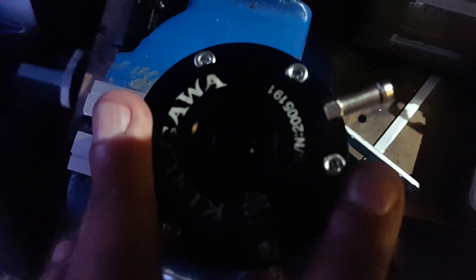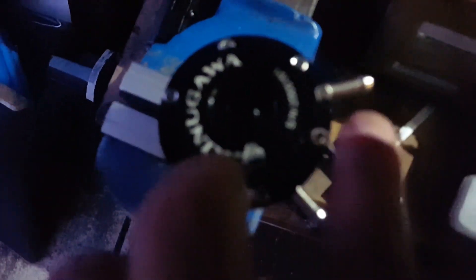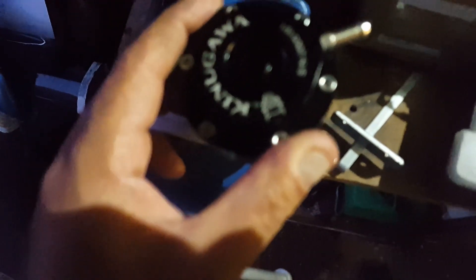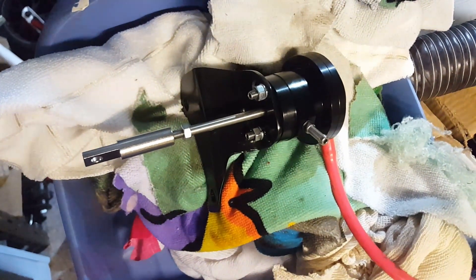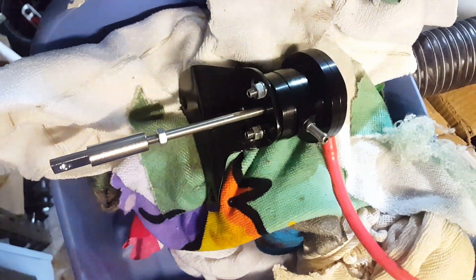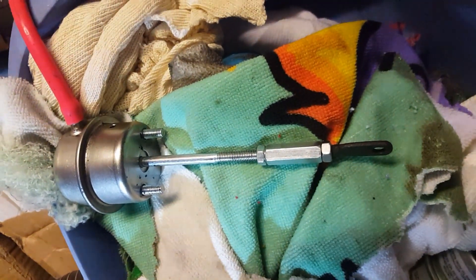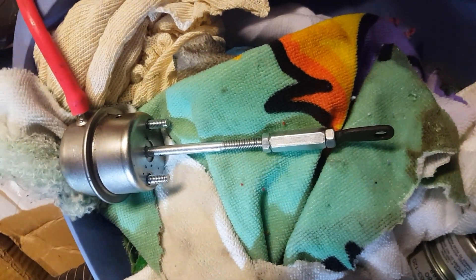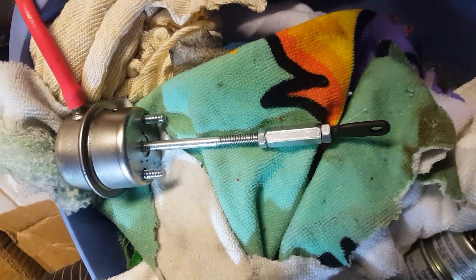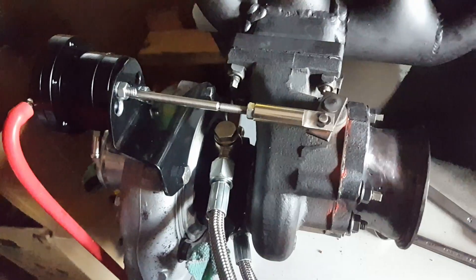Quick thing to mention - probably stating the obvious - but always do opposite bolts: do that one and that one lightly, then tighten them up, then those two and then those two, so you get even clamping force. Quick test to make sure the wastegate arm is extending fully - look at that, the difference is massive, that's only half a bar, exactly perfect. And just for comparison at the same pressure with the old Max-Speeding Rods actuator - yeah, hardly any movement.